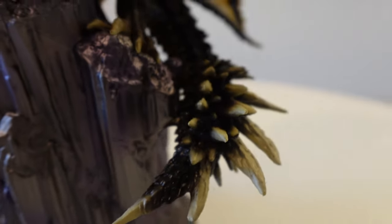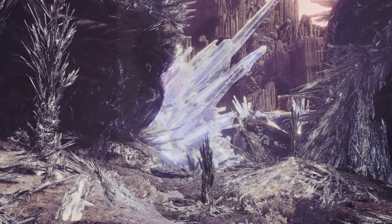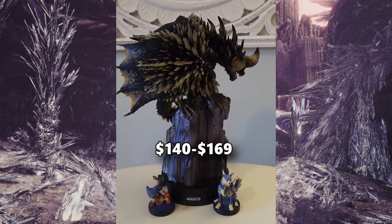If you ever fight this thing, you'll know its favorite move would be to fly up and then body slam its prey using those very spikes. Overall, an amazing figure to add to the Monster Hunter collection.